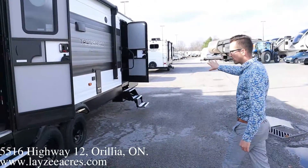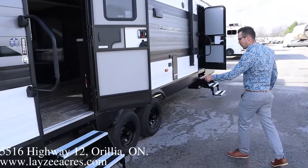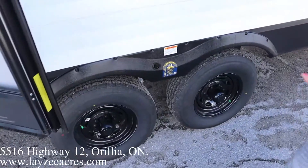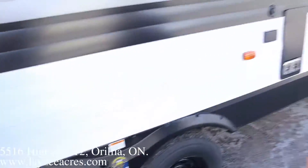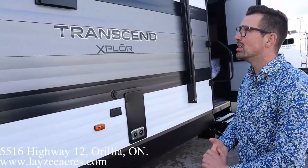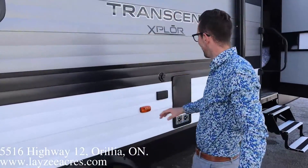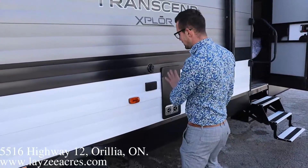Lend-a-hand grab handle, three-step entrance with an electric step, covers our main door and cuts just short of our secondary door. We've got Westlake 15-inch tires, six-bolt hubs, nitro fill. This manual button is to bring in your rack-and-pinion slide if you have a power issue.